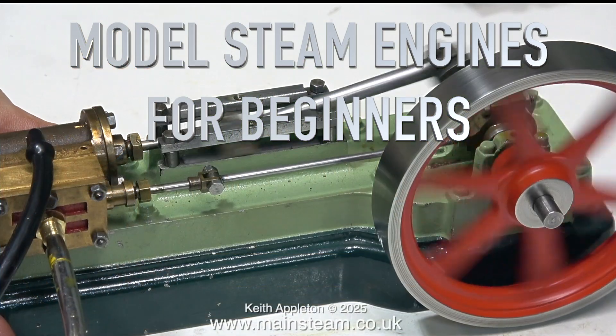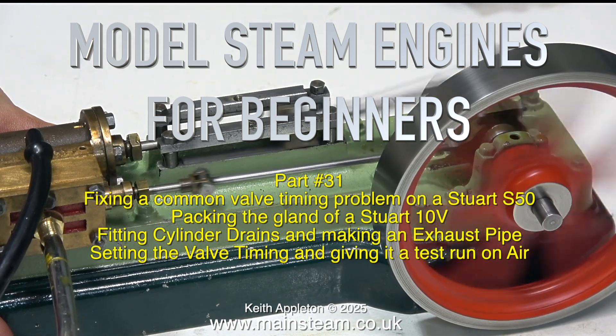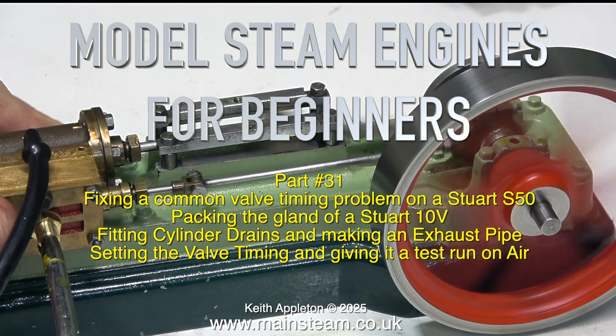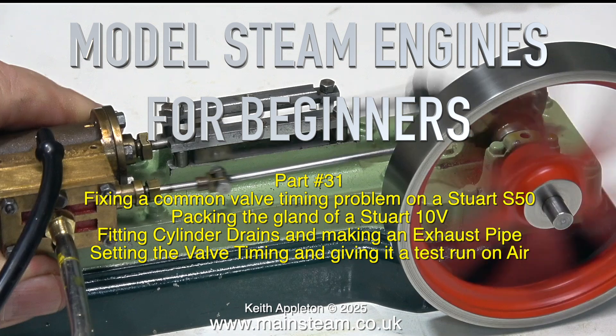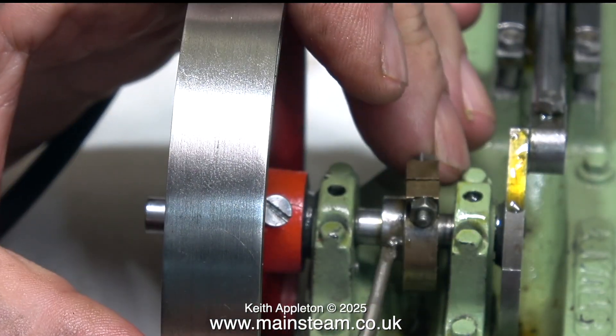Model steam engines for beginners, part 31: fixing a common valve timing problem on a Stuart S50. Topics covered include packing the gland of a Stuart 10V, fitting cylinder drains, making an exhaust pipe, setting the valve timing, and giving it a test run on air. The valve timing is out on this engine and I can see why.